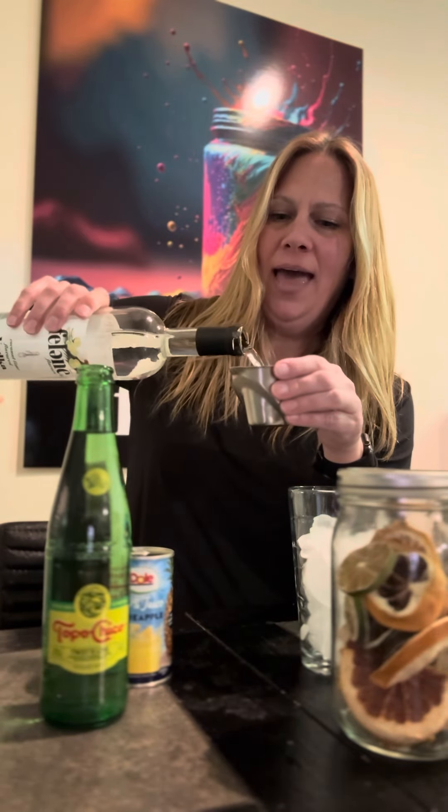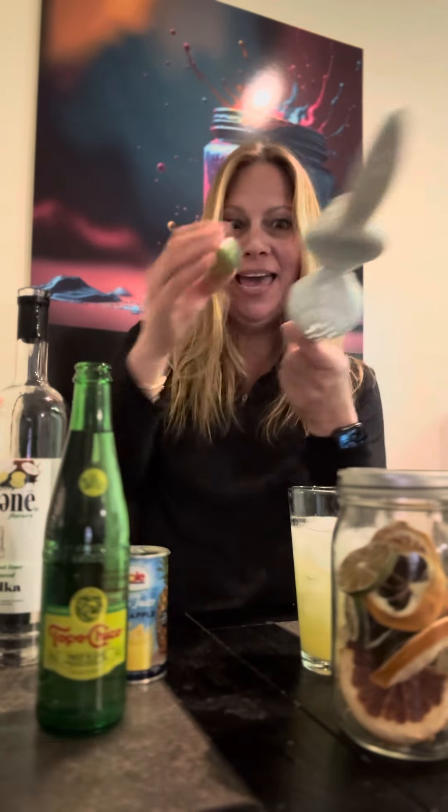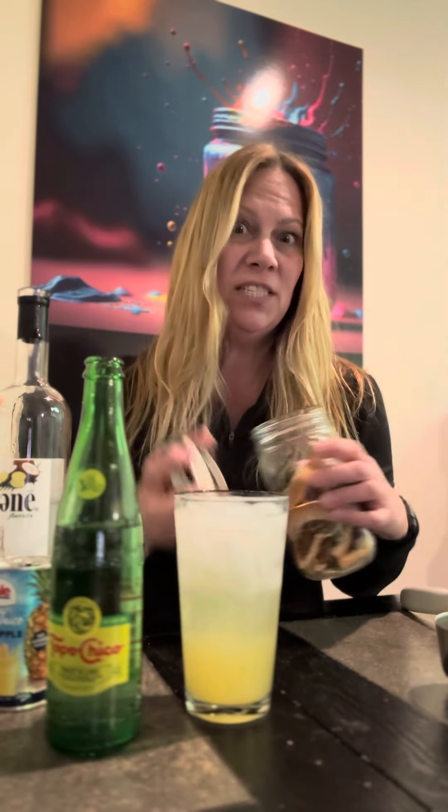What we're going to do is take two ounces of Felony Vodka, two ounces of pineapple juice, then use a lime squeezer to squeeze half a lime in there. You want to put all of your ingredients in before you put your sparkling soda — that's the Felony Colada.